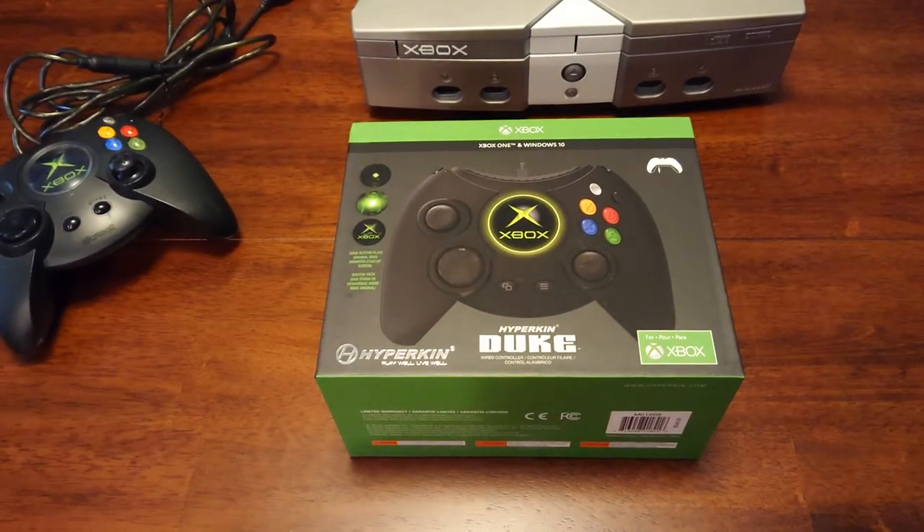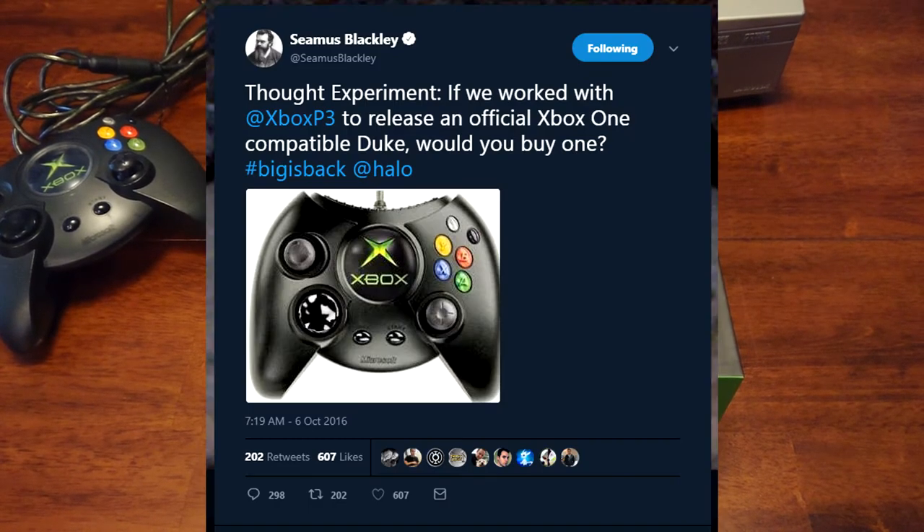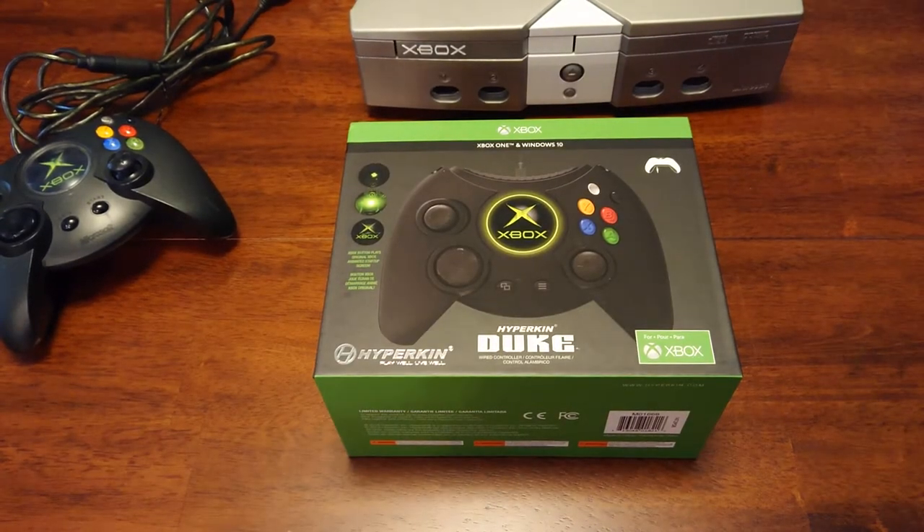Hey everyone, the day is finally here. The Duke. I've been waiting for this since October 6th, 2016, when Seamus Blackley sent out that first tweet asking people if they had interest in something like this, and I guess there was enough interest so they released it.